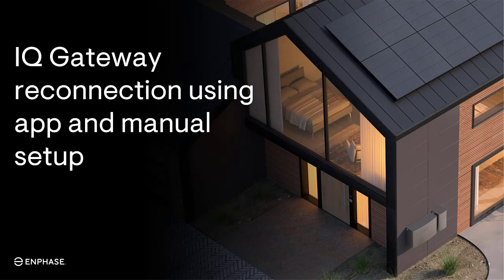Welcome to another training video from the Enphase Learning and Development Team. In this video, you'll learn how to reconnect the IQ Gateway to the wireless network if the connection has been lost.